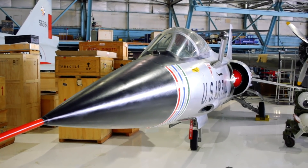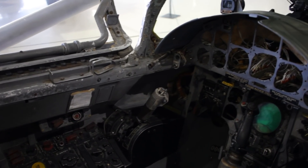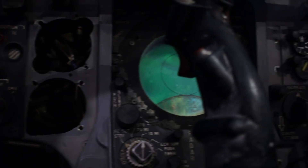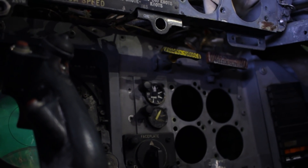This is your viewer's choice: the F-104 Starfighter, and I'm in the front cockpit of this thing. It was called a missile with a man in it, and you can see why — this thing is not big. Sadly, there's not a lot of the instrument cluster left; over the years those things have disappeared, but it is still super cool to be in one of these. I'm actually sitting in the ejection seat of an F-104C.